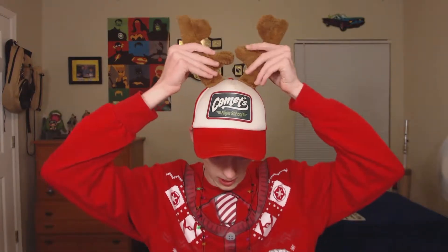I'm gonna switch from the classic Santa hat to my work hat, because when I worked at a Santa's Christmas tree farm I wore this to work every day — I wore it for like eight hours every day.